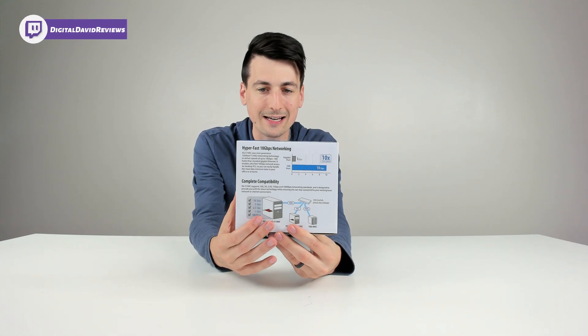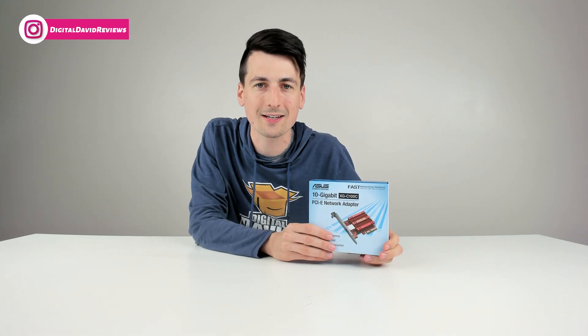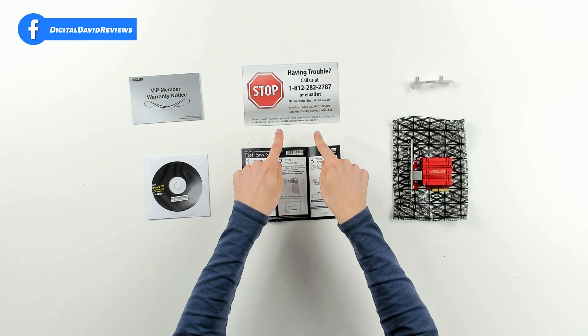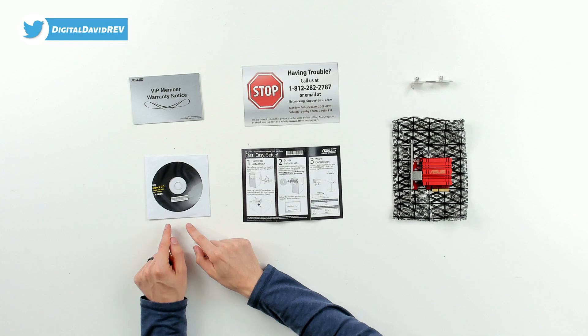There's a nice diagram showing you how to connect everything and get it set up on your network. Now let's open it up and look at the package contents. First up we have our warranty card, followed by our customer service and contact card, and an included driver support CD if we need to use that.